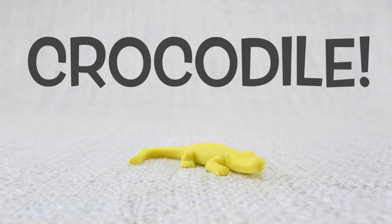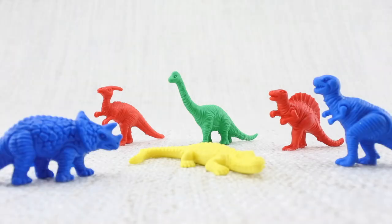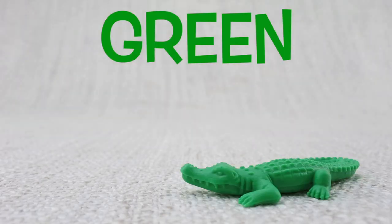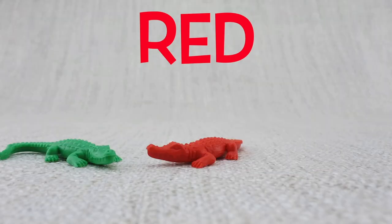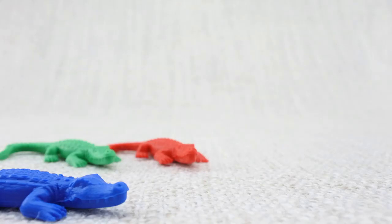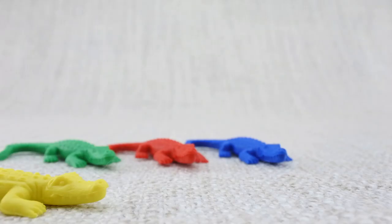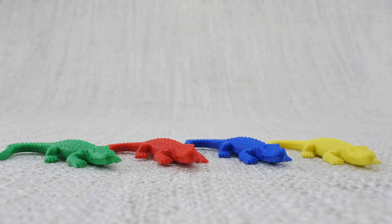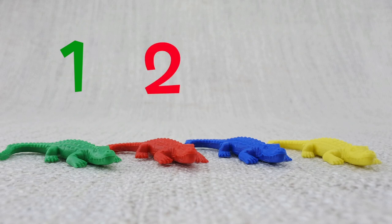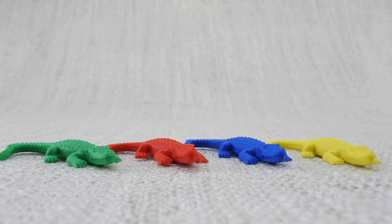This is a crocodile. Crocodiles have been around since the time of the dinosaurs. Here is a green crocodile, here is a red crocodile, here is a blue crocodile, here is a yellow crocodile. Let's count them: one, two, three, four. That's four crocodiles!